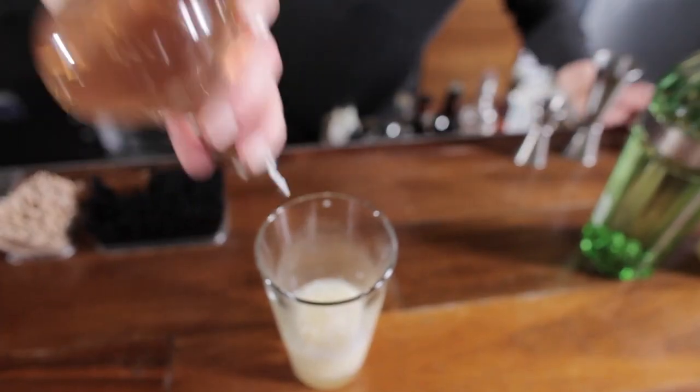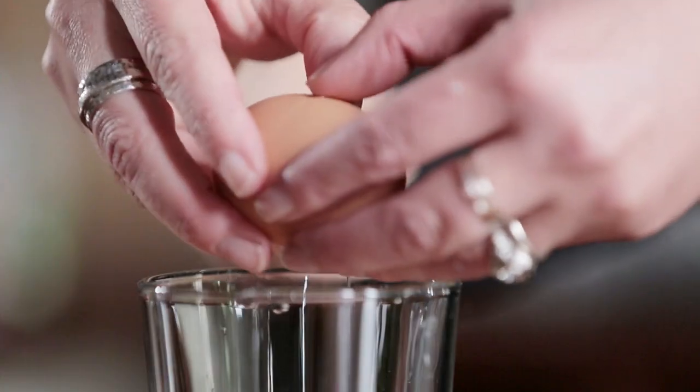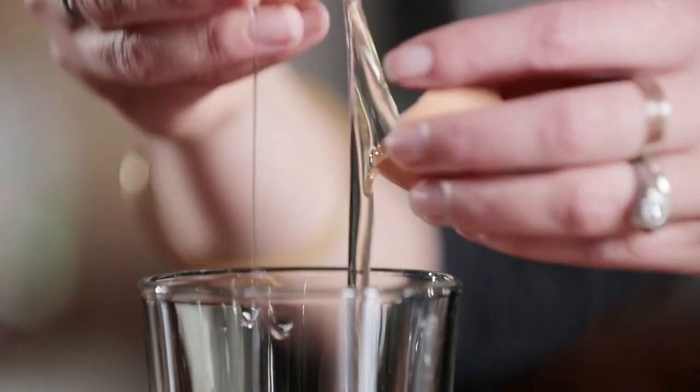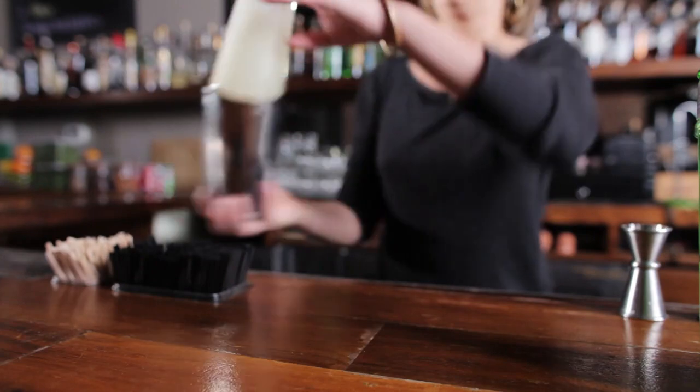You want to go sparingly on the orange flower water because too much of it will cause your drink to taste perfumey. Add the egg white — crack the egg separating the yolk from the white. Once you have all that, we're going to give it a dry shake, which just means we're going to shake it without ice.